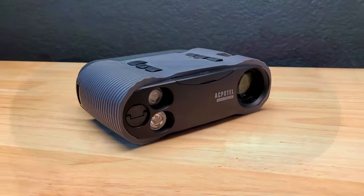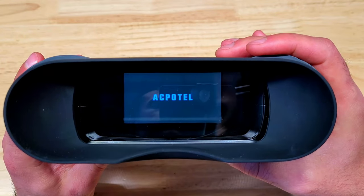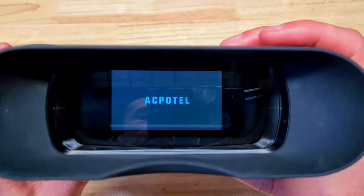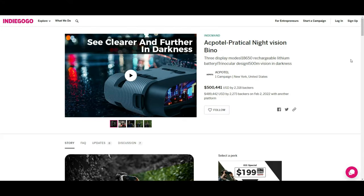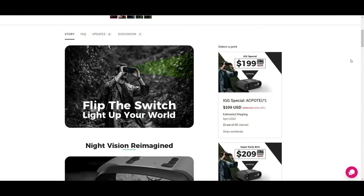In this video, we're going to be taking a quick look at the BN-V21 from Akpatel. These are budget-friendly, entry-level night vision binoculars that can help you see in the dark using infrared technology up to 500 meters away. Before we dive in, I do want to thank Akpatel for sending these out to the channel for review, but I will give you guys a totally unbiased look at these so you can see for yourself if this is something that might interest you.